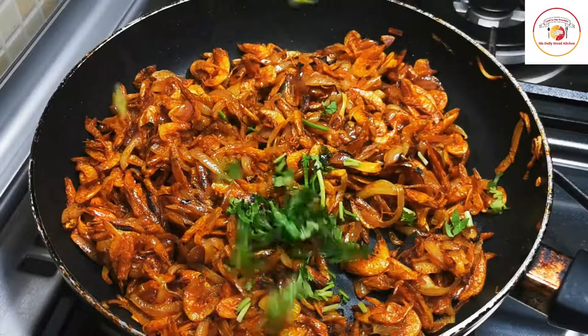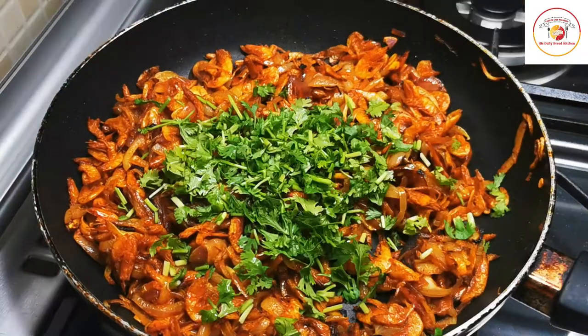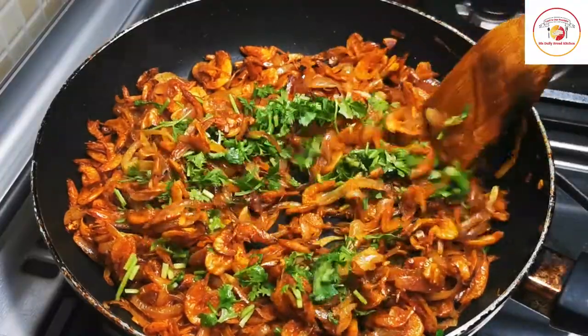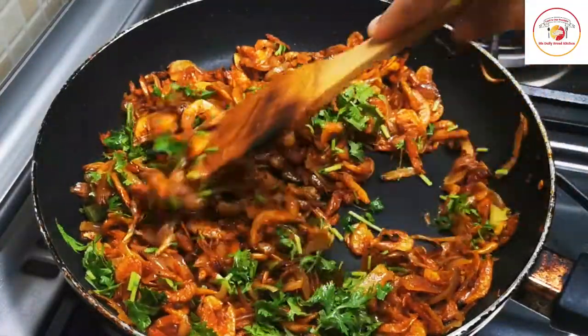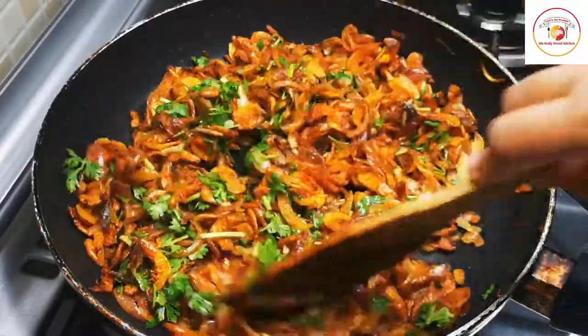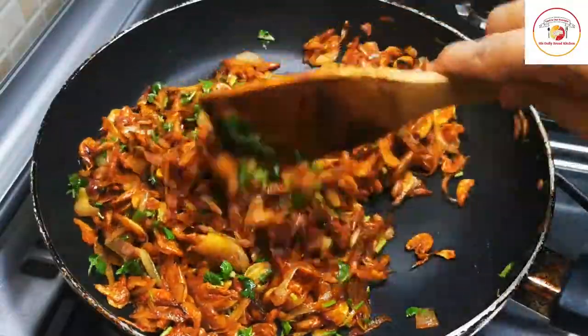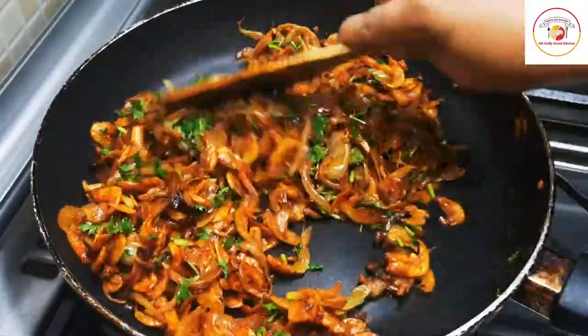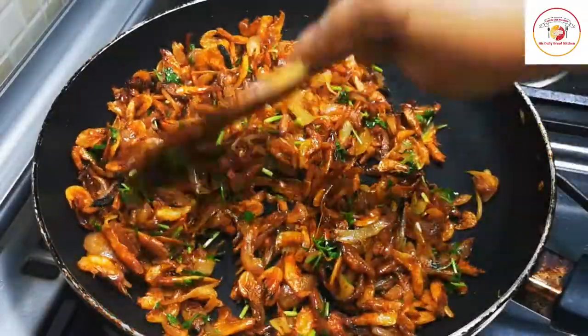Once it is done, add a handful of fresh chopped coriander leaves, mix well, and cook for another two to three minutes. Once the dry prawns are added, the whole cooking takes hardly five minutes. You can cook it on medium or low flame, however you wish.